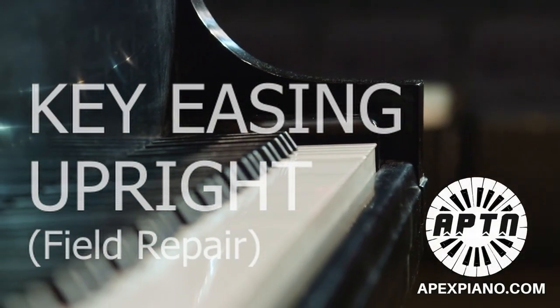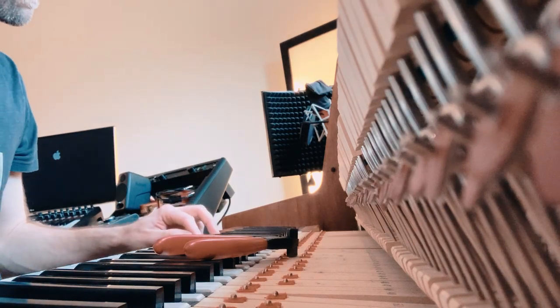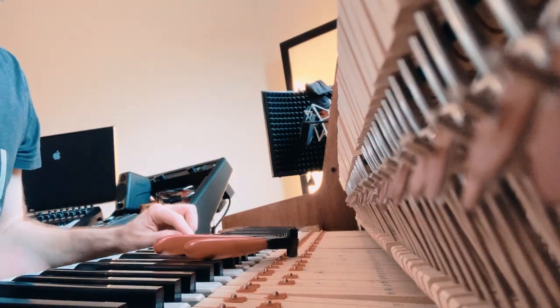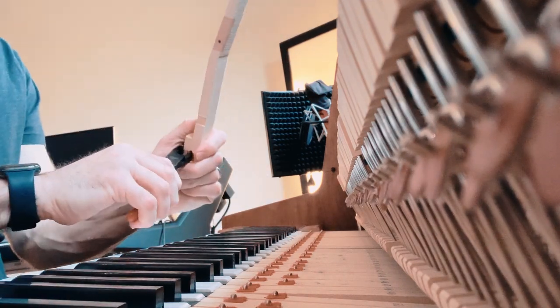Welcome, it's Eric Roberts with Apex Piano. Today we're doing key easing on an upright. You'll see that when I push the key down, it doesn't want to come back up.